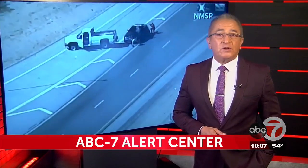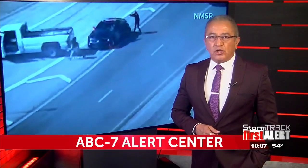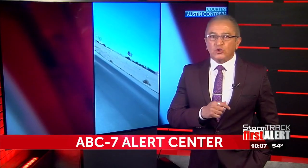We're going to show you the body camera recording — a warning: some of you may find the video disturbing. The officer not only conducts the pit maneuver, but you'll also see the moment he gets out of his squad car and opens fire on Cueva.